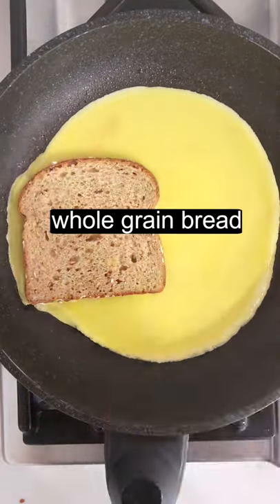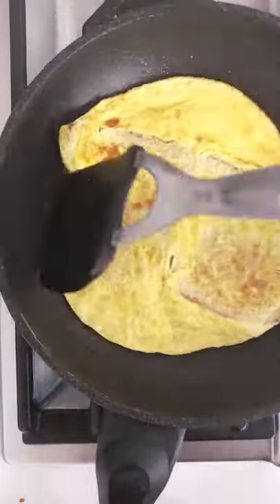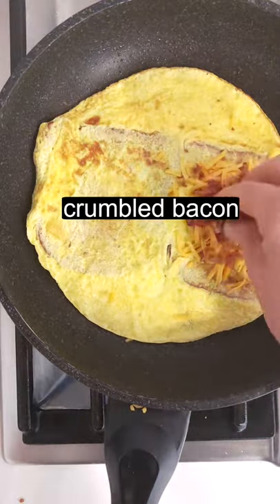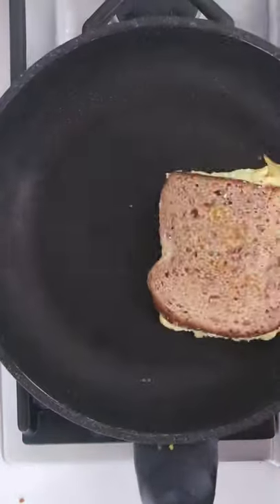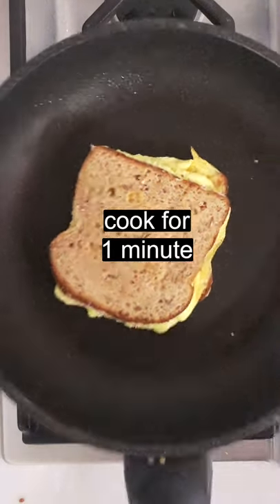Place two bread slices side by side. Cook for three minutes. Gently flip. Top one half with cheese and bacon. You can fold in the excess egg and then flip the other bread half over the first. Gently press down with a spatula and cook for one minute.